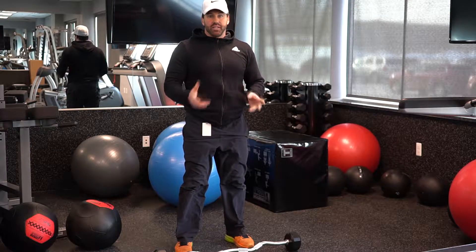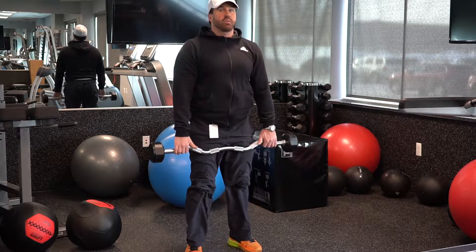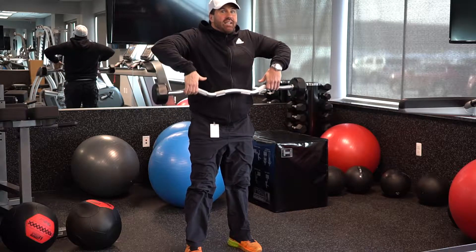I'm going to show you two different versions of a clean and press. The first, you're just going to squat down, bring the weight up, bring your elbows to here — keep your elbows above the weight the whole time to the last second.